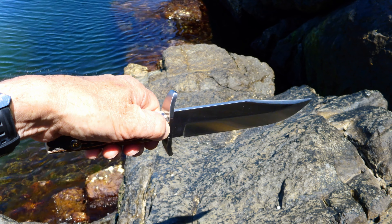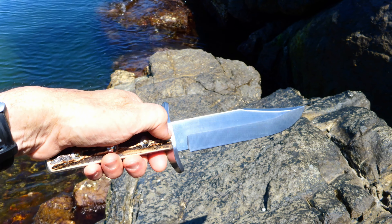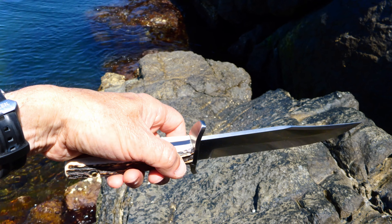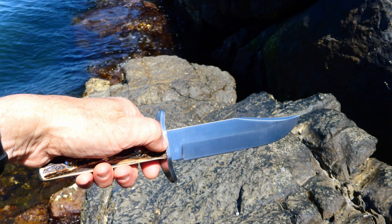Us guys as knife lovers are partly to blame for that, you know — wanting things made cheaper and cheaper. But the quality is right there. I don't see any difference in quality between their knives and Puma or Buck, but anyway, that's how it is.